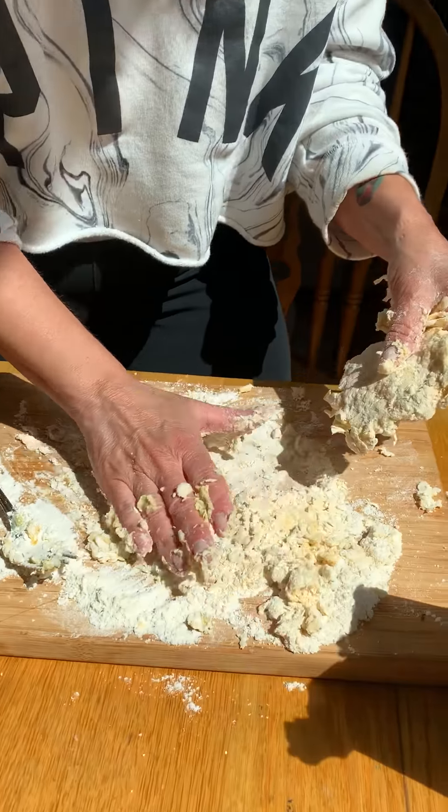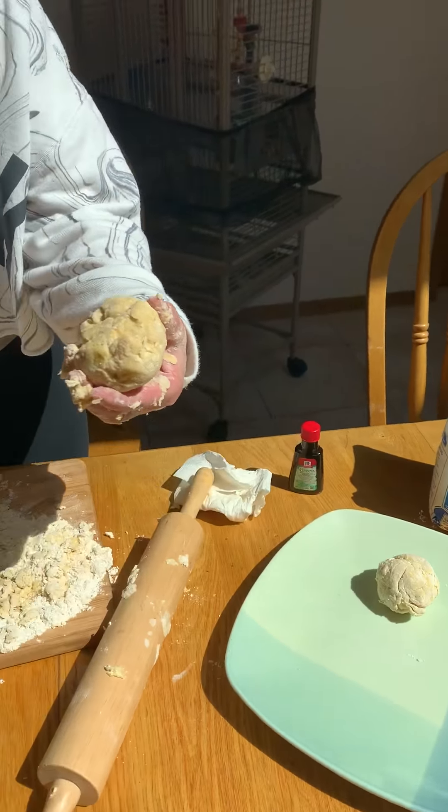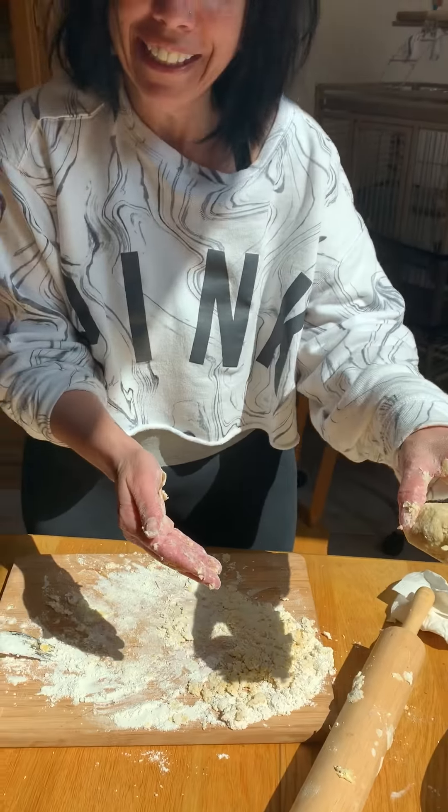After it's rolled out nice and flat, I'm gonna flip it and move to the other side. Then we're gonna roll it into a ball like this. There's only two ingredients. We're gonna get plastic wrap and let it sit overnight. After it sits overnight, it's gonna look like this, and we're gonna roll it out again.